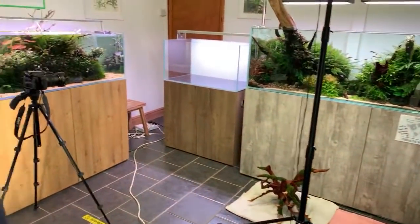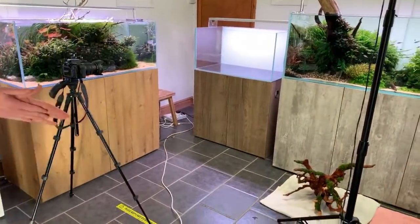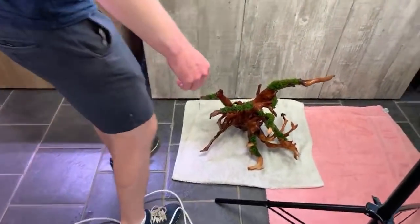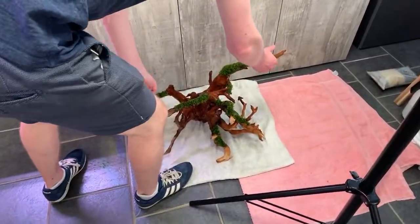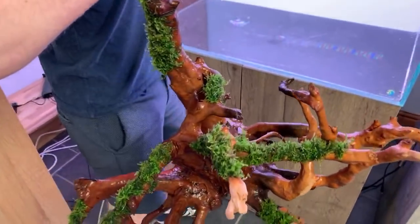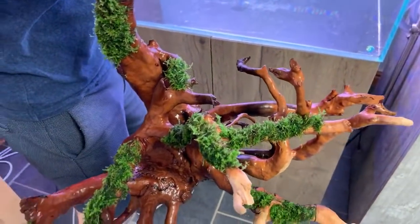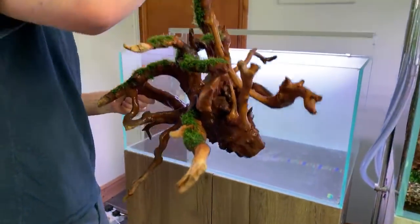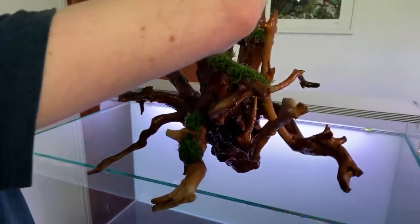Dave's actually going to put the hardscape in before the substrate. Why? Because it's quite a big piece of wood, so it's just easier to get that in first and then work the substrate around it.